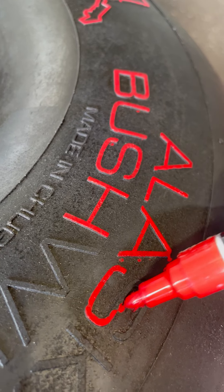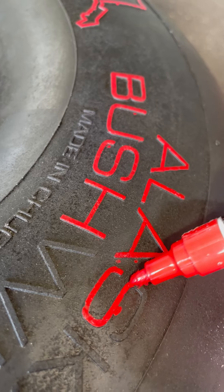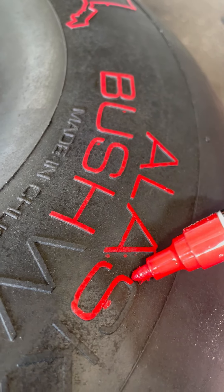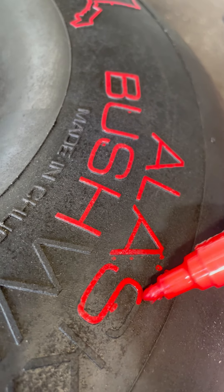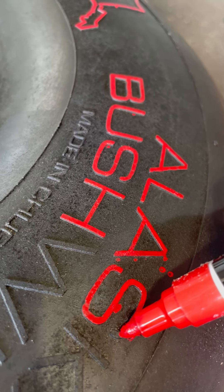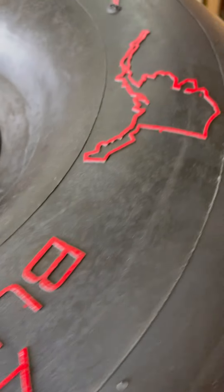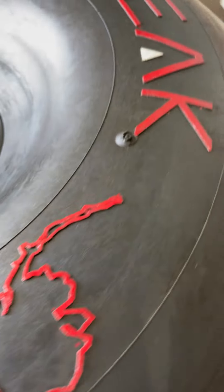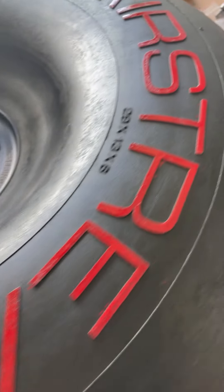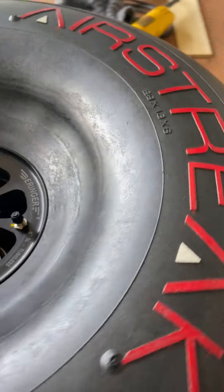I'm starting to mess up a little bit trying to hold a camera in my hand and do this at the same time, but you get the gist of how it's going. I just did the Alaskan logo — this I did last week — and it's nice. I threw a little white on there just trying to mix it up.